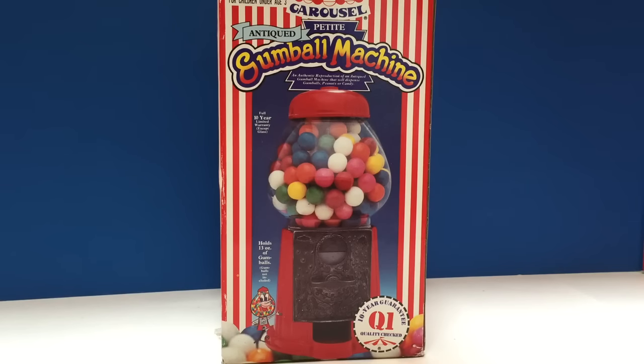Hello and welcome to Tiny Treasures. Today we're excited to open up our carousel gumball machine.